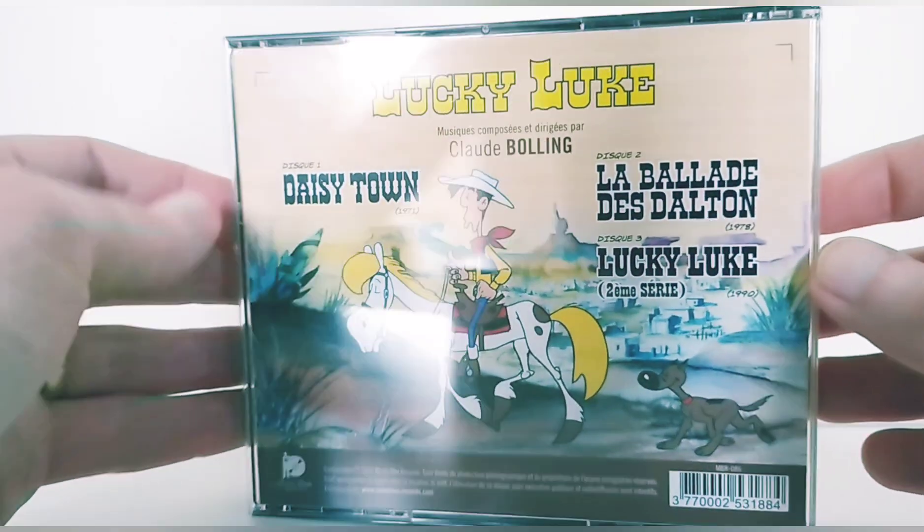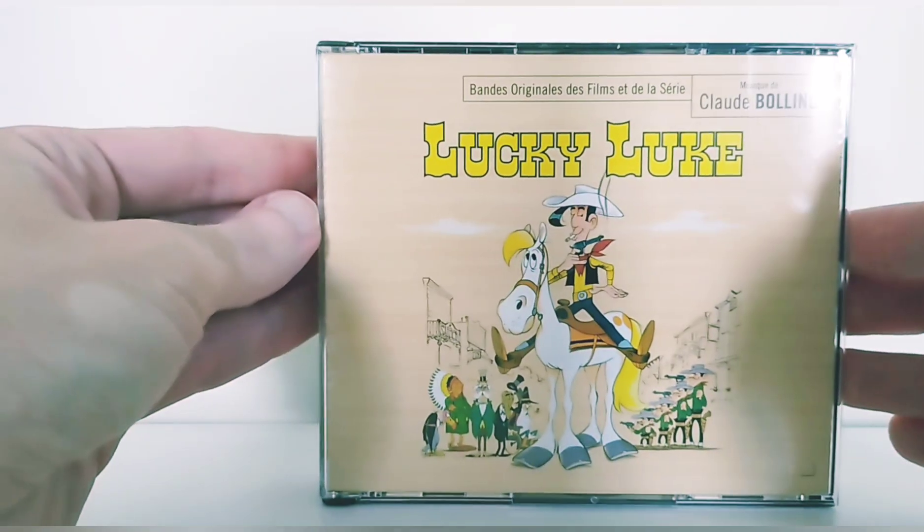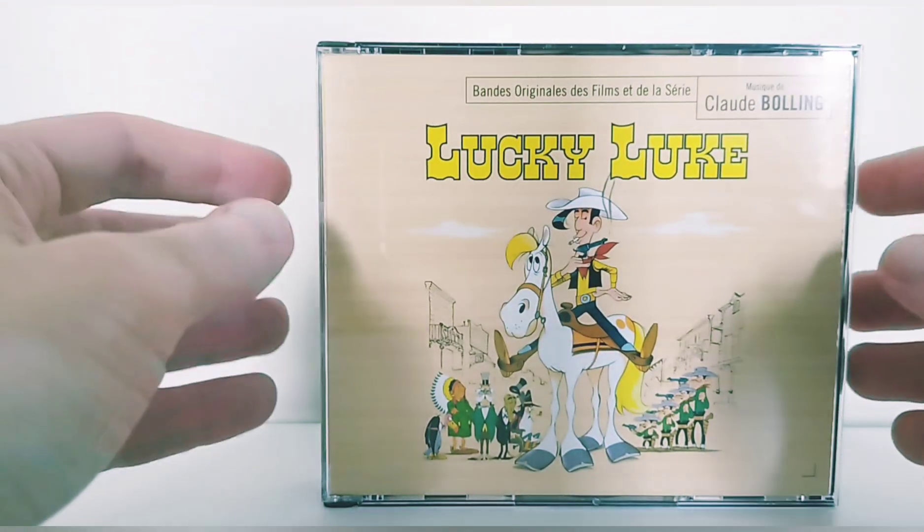Lucky Luke is one of my favorite franco-belgian bandes dessinées. I like the western universe, so Lucky Luke — we'll say — it's a strong point.